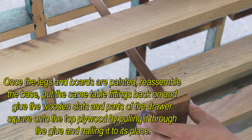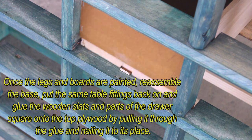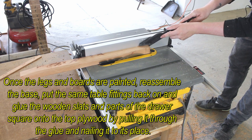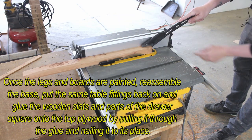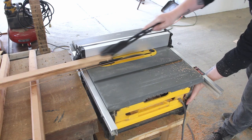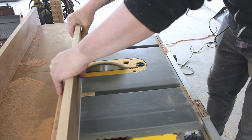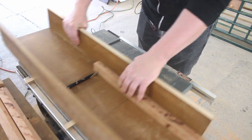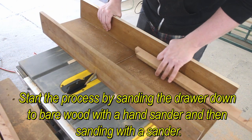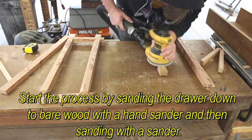Once the legs and boards are painted, reassemble the base, put the same table fittings back on and glue the wooden parts of the drawer square onto the top, applying wood by pulling it through the glue and laying it in place. Waiting for the glue to dry on the cabinet and drawer takes time. Start building the lower table. This DIY project takes a small amount of care. Start by sanding a drawer down to bare wood with a hand sander.